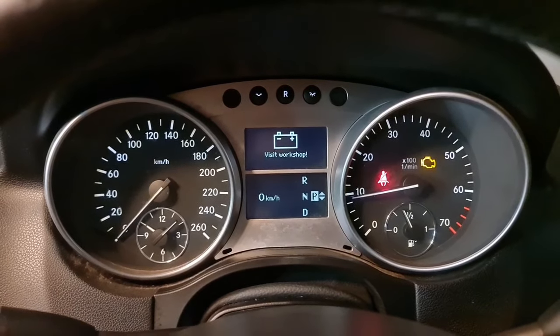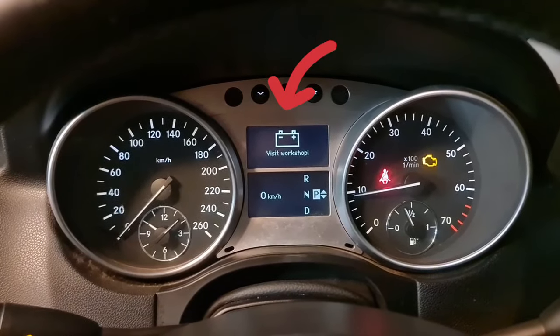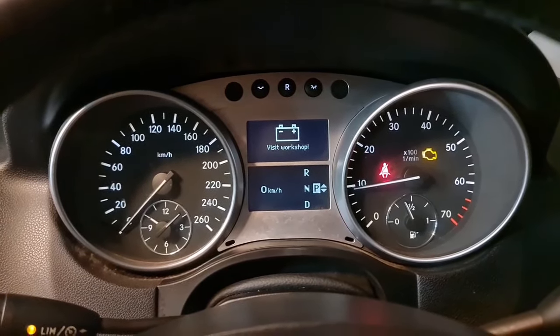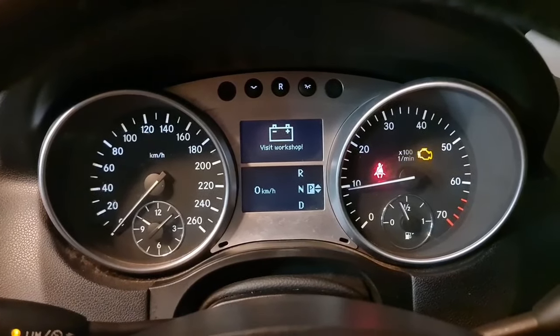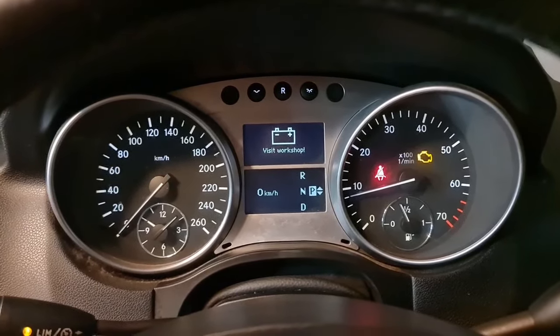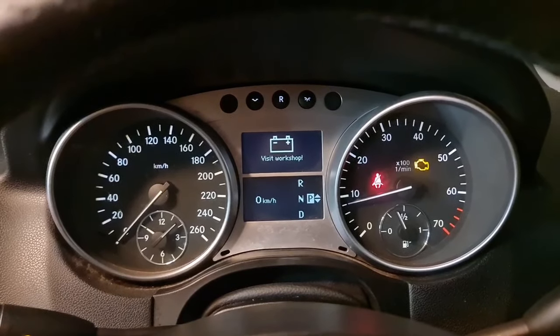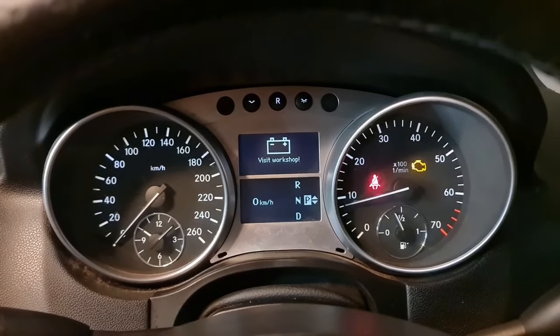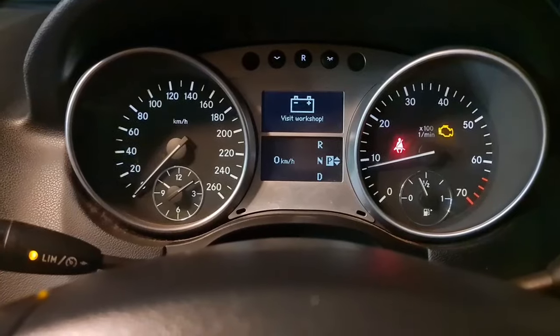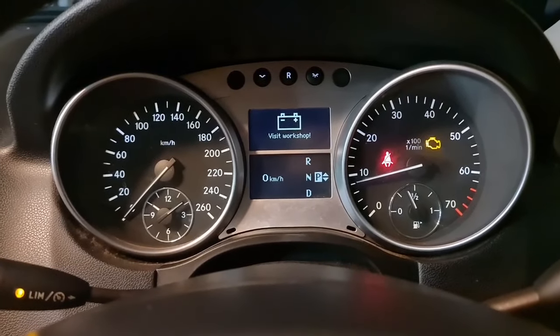Hello and welcome to Ben's Addiction. If you have this type of issue, please keep watching this video no matter what Mercedes-Benz you have. This one is a W164, but this applies to any X164, W164, any R-Class, S-Class, or CL-Class.